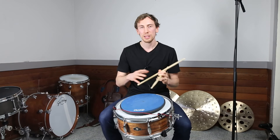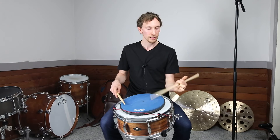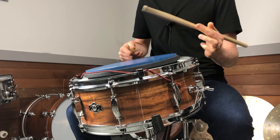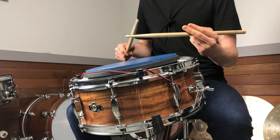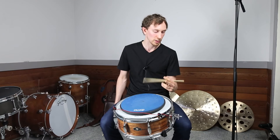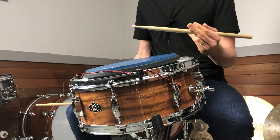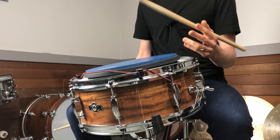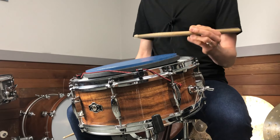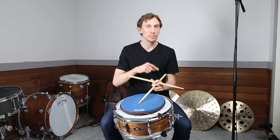One other technique I don't use much, but some pipe drummers who are more used to keeping their thumb on top of the stick without really using their fingers to help might find this one more natural. This is called the drop bounce — you might be familiar with it. It's similar to that first one, but instead of pulling with your fingers and pulling back like that, think about dropping the stick and just catching it in there. The thumb is always on top. I don't have the speed and power with it, but if these other ones aren't comfortable, especially if you're a pipe drummer, check out the drop bounce.